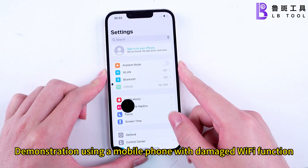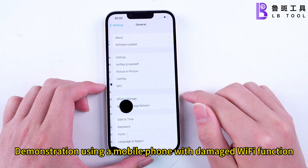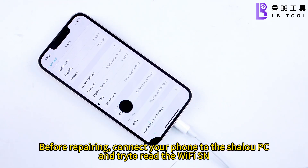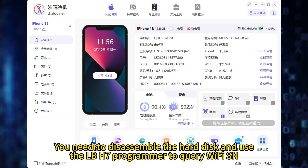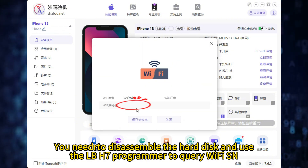Demonstration using a mobile phone with damaged Wi-Fi function. Before repairing, connect your phone to the Shilu PC and trigger the Wi-Fi SN. The Shilu PC cannot detect the Wi-Fi SN. You need to disassemble the hard disk and use the Pond H7 programmer to query the Wi-Fi SN.